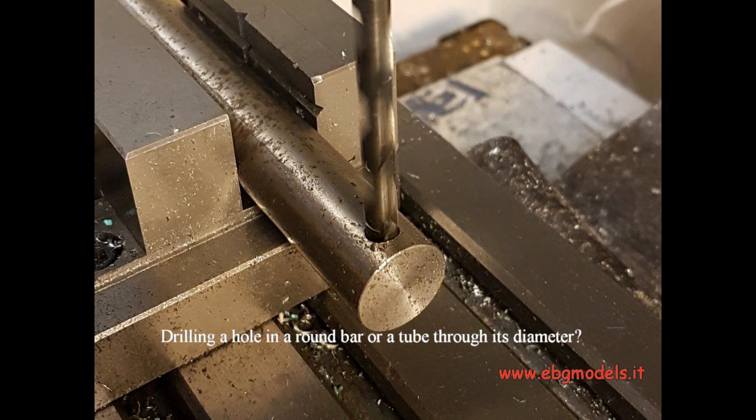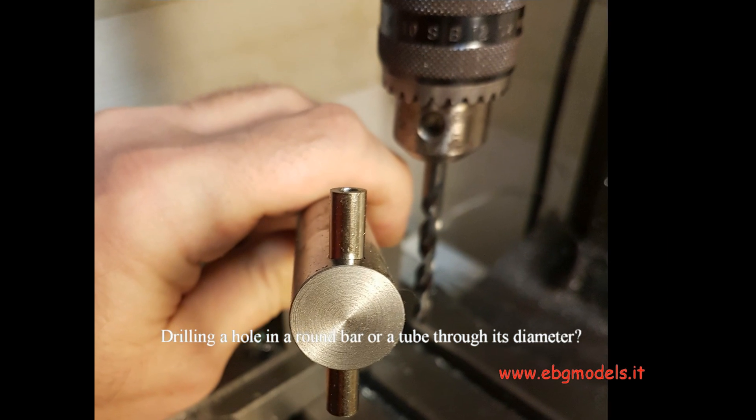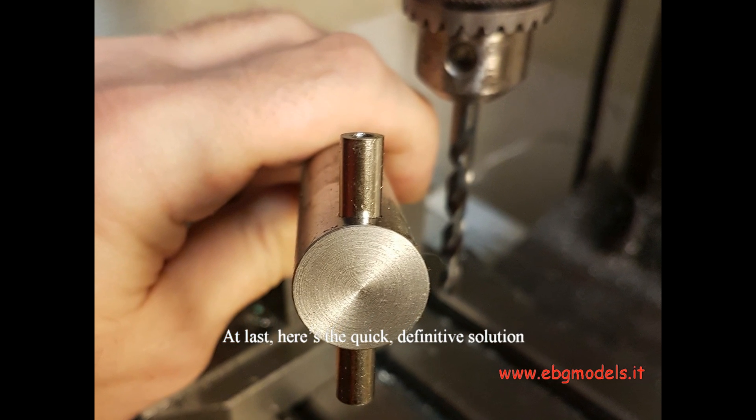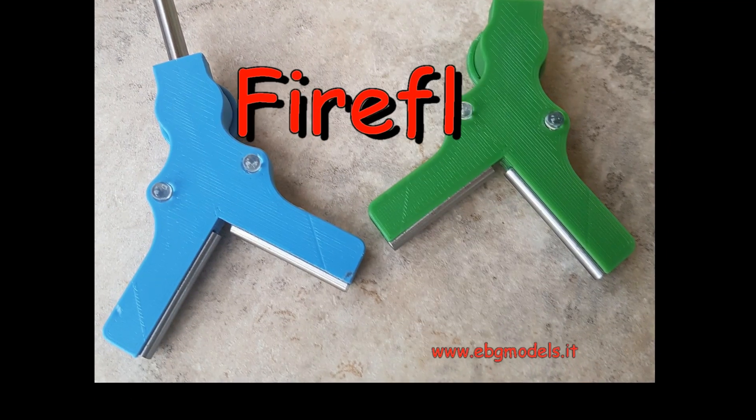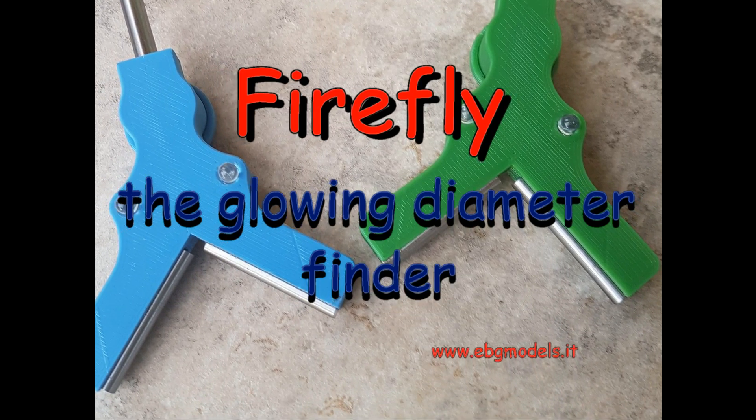Drilling a hole in a round bar or a tube through its diameter? Here's the quick definitive solution: the Firefly, the glowing diameter finder.